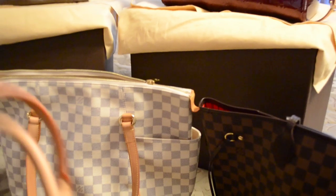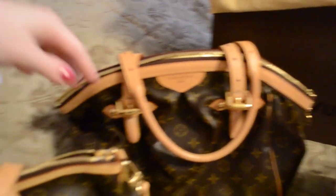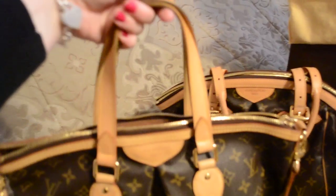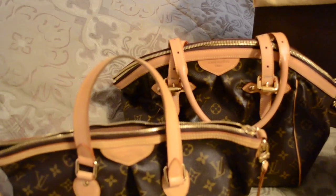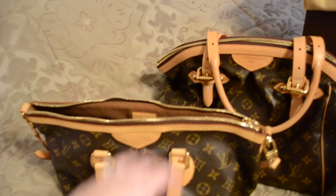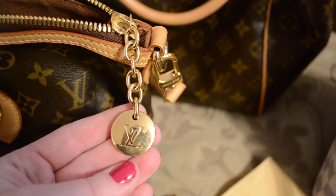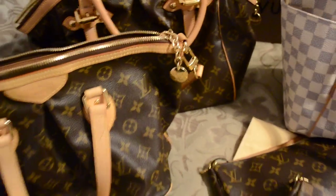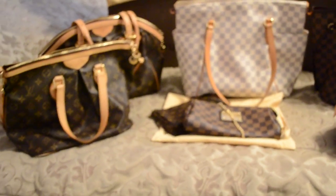I don't know what I'm going to do about that yet, but they're both great bags and I really like the detailing on the Tivoli a little bit better. I also had the Plerimo GM, but it was a little too big for me, so I ended up getting the PM size and I love this — it's what I used last winter. It looks really cute handheld with the two hand straps, but it also has a longer strap so you can wear it crossbody or on the shoulder. Out of my monogram bags, these two are probably my favorites.